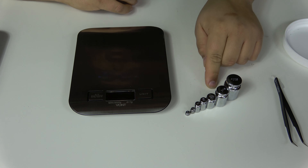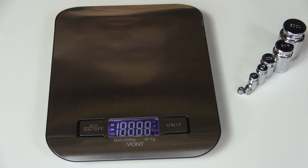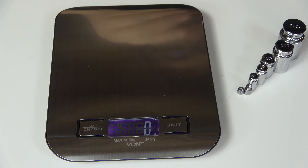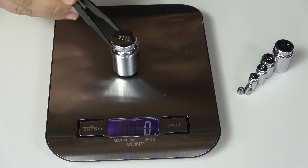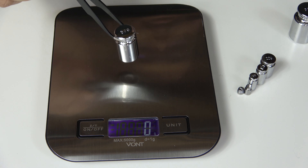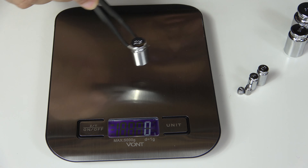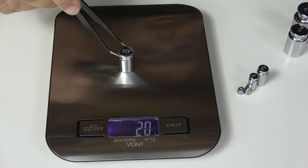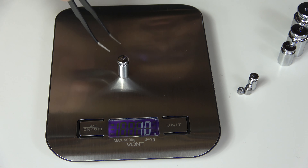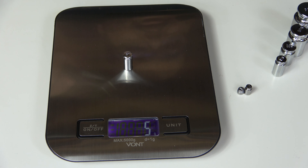In this test, we'll be measuring accuracy using singular weights, moving from the heaviest down to the lightest. We'll start by turning on the scale and letting it zero out, making sure we're measuring in grams — which we are, as we can see the little G on the LCD display. We put 100 grams on the scale and return a result of 100 grams, which is good. Moving down to 50 grams, the scale returns 50 grams. Taking that off and moving to 20 grams — great. Down to 10 grams — we return 10 grams, fantastic. Moving to five grams — yes, the scale returns five grams.